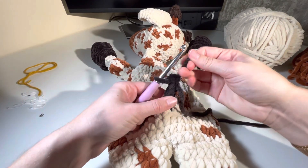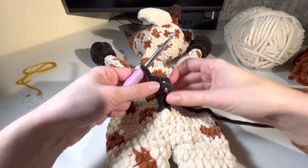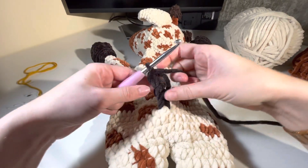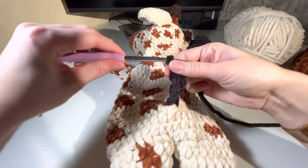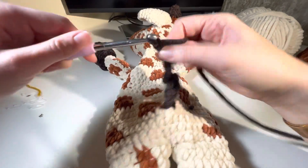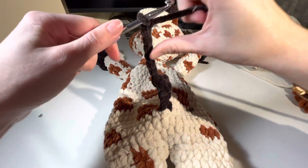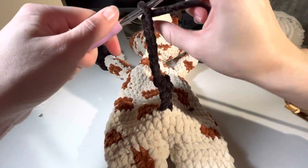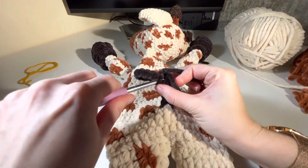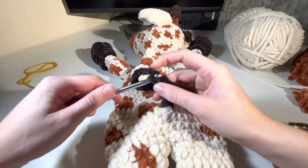I have a pretty big loop which is fine. Then just continue on from here — do 10 chains, go back, grab a loop somewhere on the tail, and slip stitch through that.